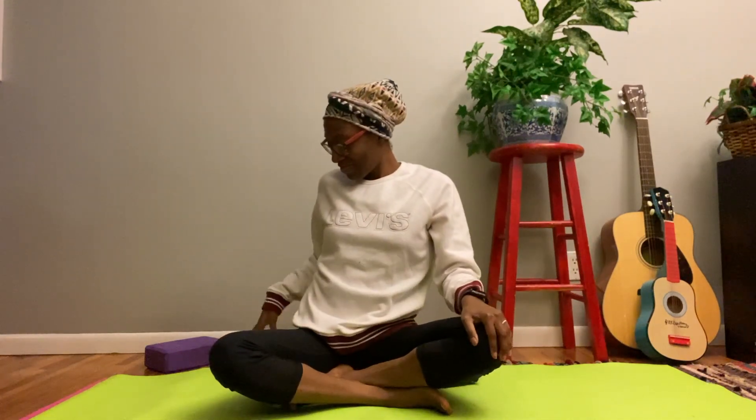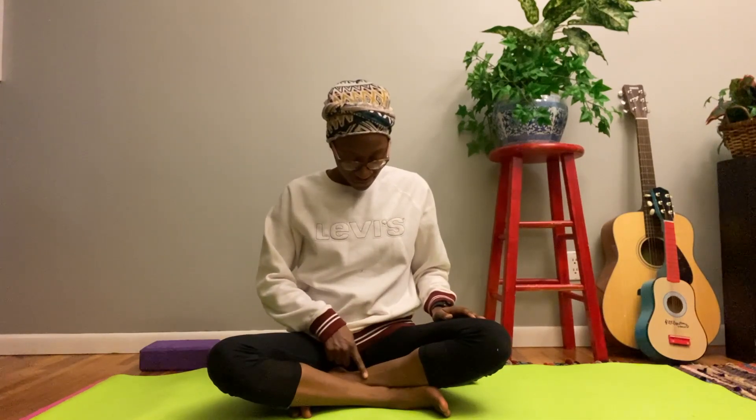Get settled on your mat and find a comfortable sitting position. I'll be sitting cross-legged, but you can choose a different seated position if it works best for you. I recommend sitting on a blanket to help feel more comfortable, as we'll be sitting in this position for a little while. I mentioned yesterday some things to bring: the mat, a block, and a blanket — all optional, with the most important thing being a willingness to practice.